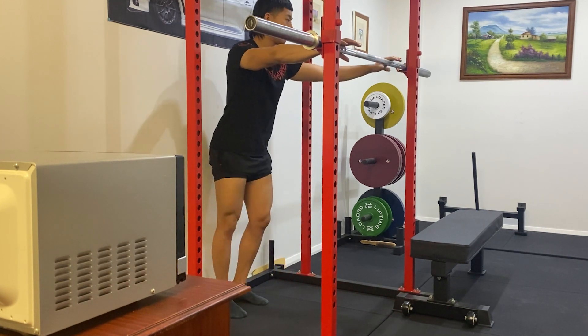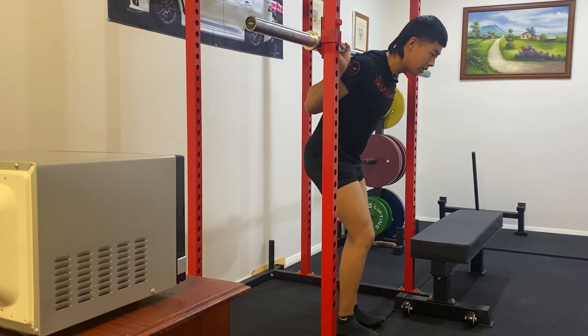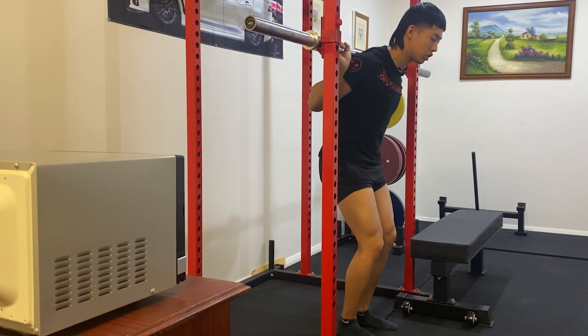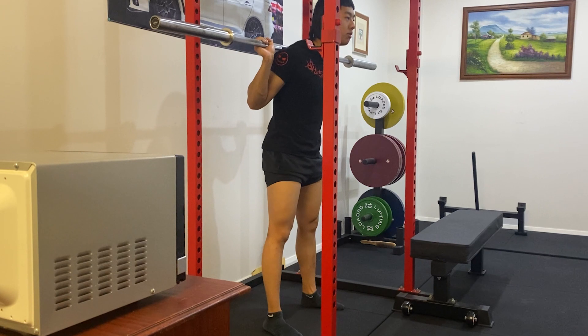Let's put that into action. Say I'm scoring the low bar position and getting into my placement — finding the ideal level for the bar. From here I'm going to pull back and then pull down, then contract and squeeze all the muscles in my back to activate and create my shelf. That creates my tightness, and from there you take your steps out and do your unrack.